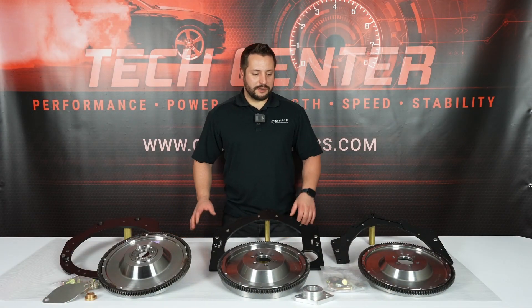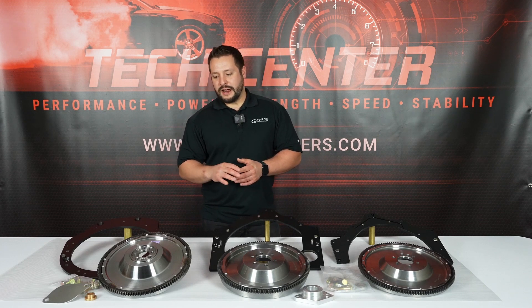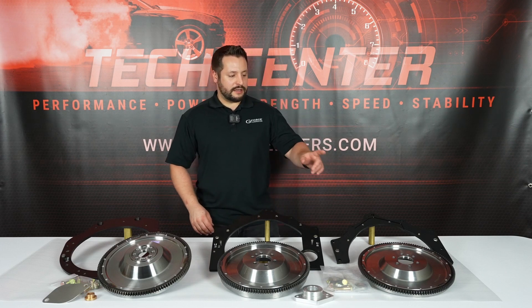Hey guys, welcome to GeForce. Today I'm going to talk about a few of our transmission adapters. In front of me I have our K-Series to Z32 transmission adapter, the LS to Z33, and the LS to Z32.